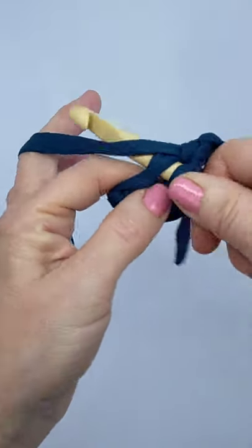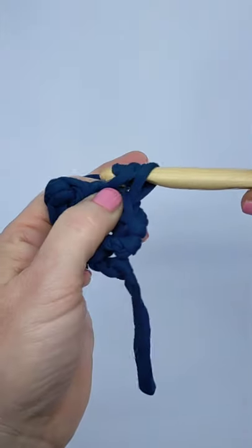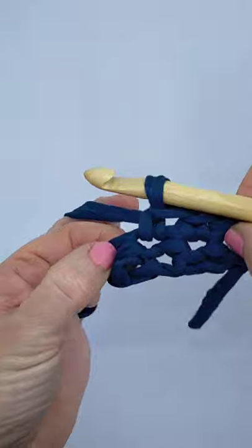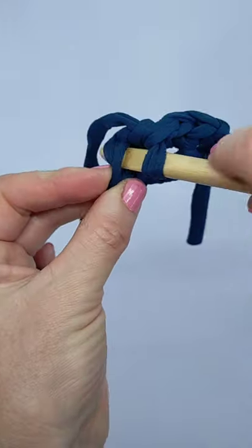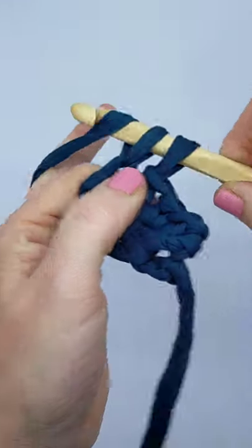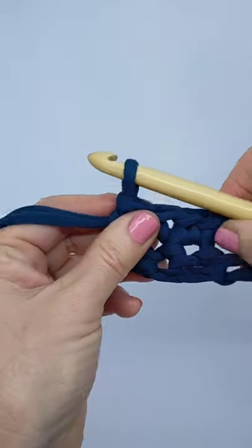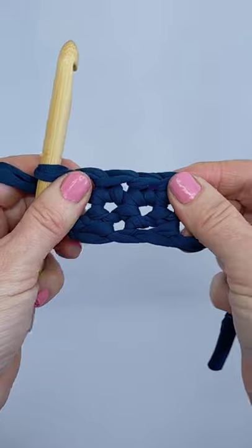Next hole — grasp the yarn, pull it through. That's a single crochet. I've got one more stitch there on the end. And that's three rows done already — starting to grow!